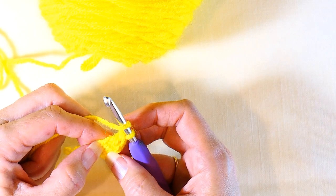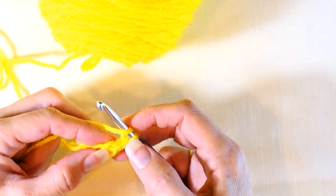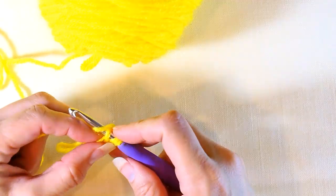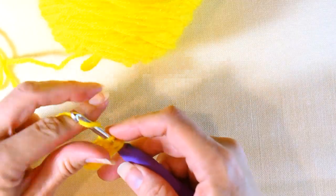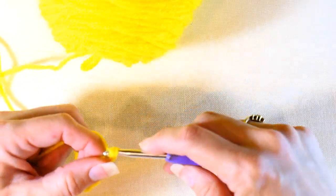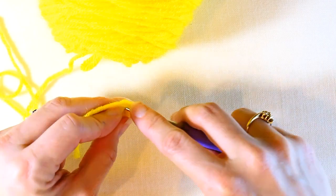Now you're going to go through the next one — you have one, two, right there. You've already made two, so just insert your hook into that stitch, pull up a loop, yarn over pull through one, yarn over pull through two, and then yarn over and pull through two. Keep on going in that next stitch and do the same exact thing.